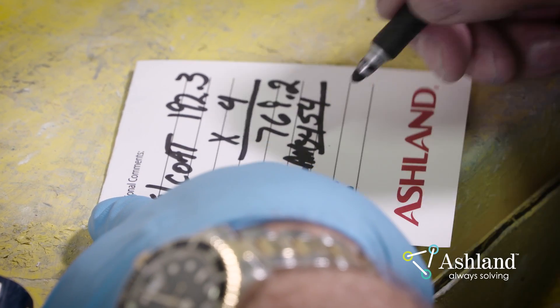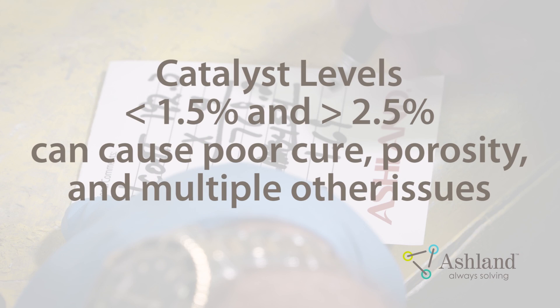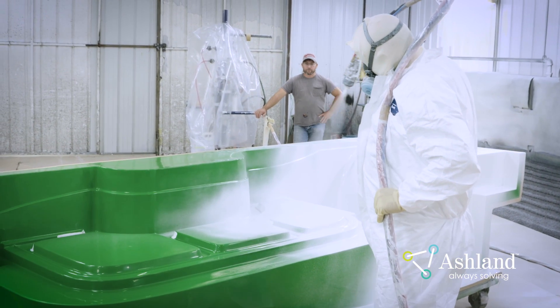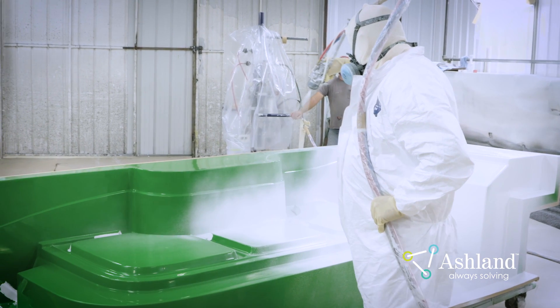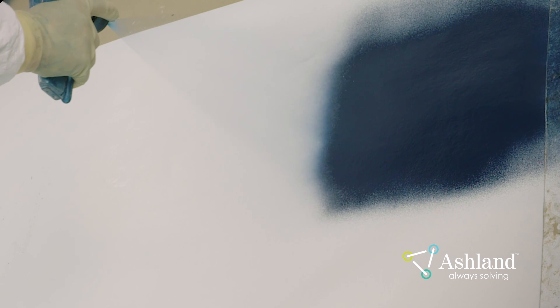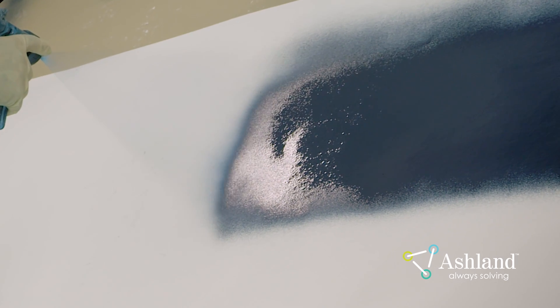Use a catalyst percentage of 1.5 to 2.5 percent for best results. Catalyst levels below 1.5 percent and above 2.5 percent can cause poor cure and lead to a variety of gel coat issues, one of which is porosity. Recommended catalyst percentage will vary based on temperature and shop conditions. Contact your Ashland Technical Service Representative for suggestions on the type and percentage of catalyst to use. As you continue calibrating the catalyst, adjust the fan pattern and pump pressure of the gun. You will want to spray the fan pattern on a vertical wall to verify pattern development.